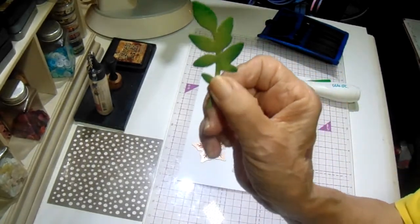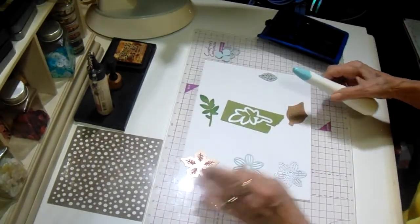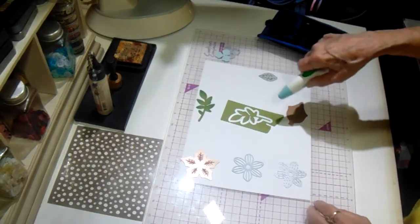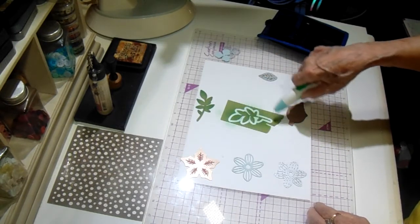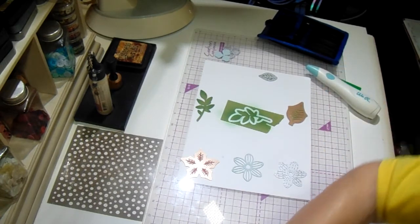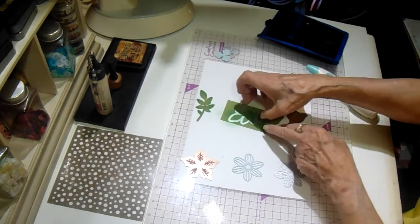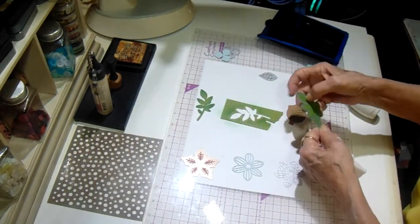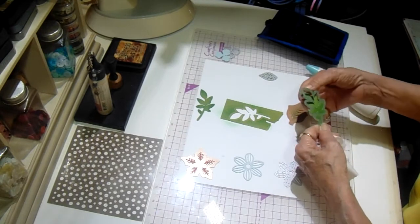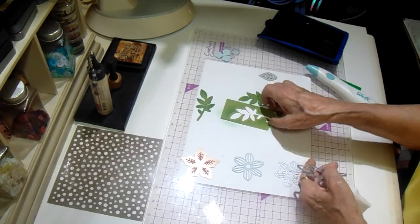I just sprayed my hand. I'll lay that there. On this one, I just wanted to show you — I haven't cut this one out yet, but you can spray the whole thing. It does get on your die but it wipes off with a wet baby wipe. I'll try not to bump the camera. When you pick it up, it dries almost instantly to the paper, but you'll have to wipe your die off. You can make it as dark as you want, and it also leaves you the negative.